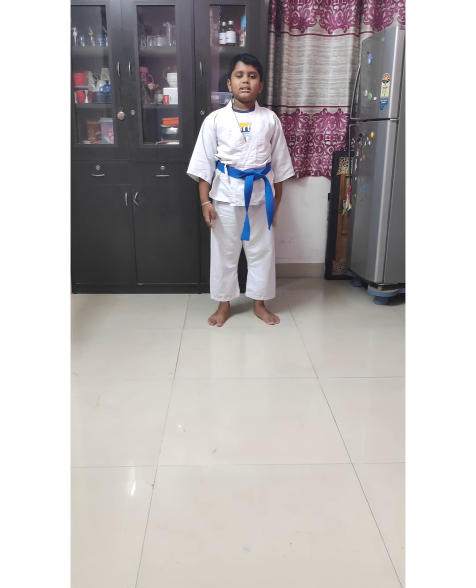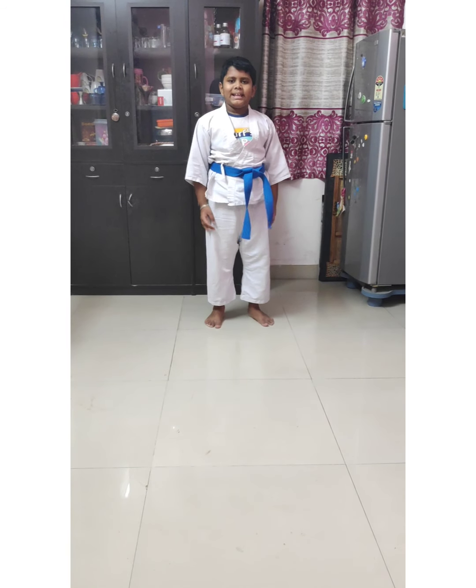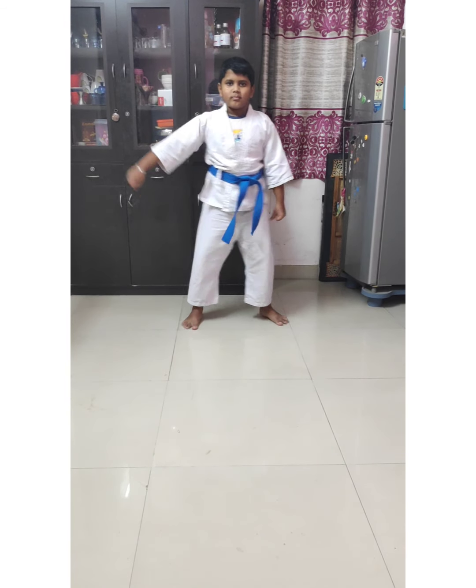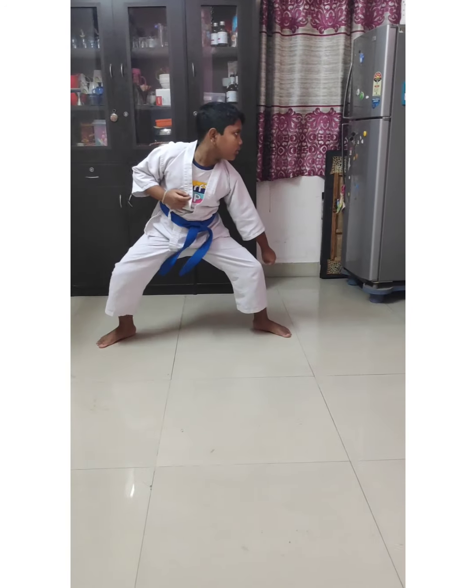I will do the kata now — just watch me. Okay, Kata Da Ichi. This is the first kata.